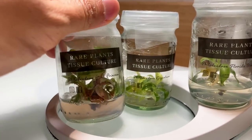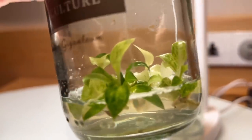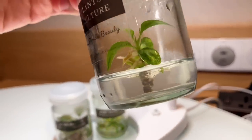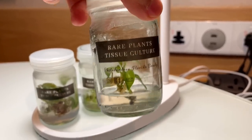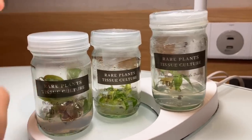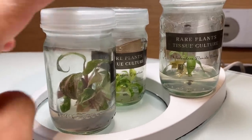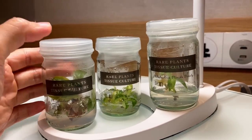Again, this is the Philodendron Pink Princess, the Philodendron giganteum — we're going to get some close-up looks. This one has no roots yet, so they told me to wait for roots before I pot them up into sphagnum moss. This is the Florida beauty. When I pot these up, I'll probably have to put them in a propagation box for one to two months to let them acclimatize, because they're still living in very humid conditions right now. For this Pink Princess, there are many, many vines in there.